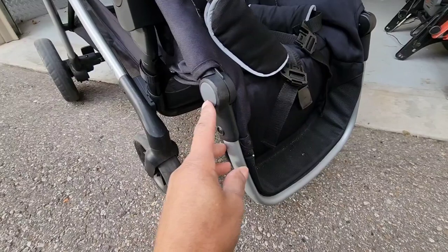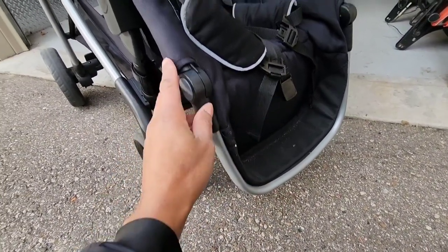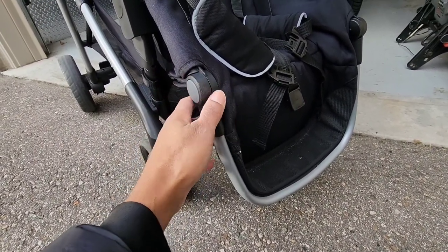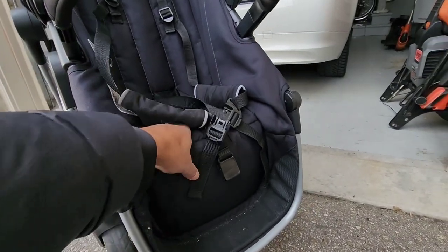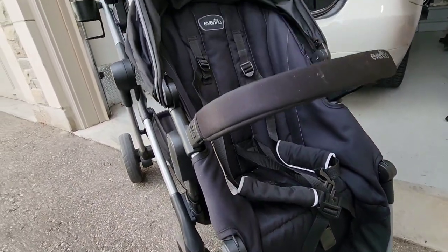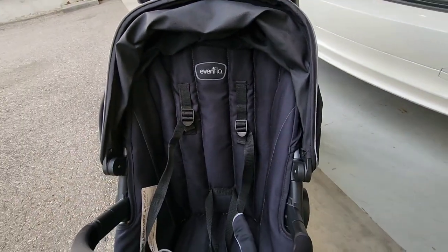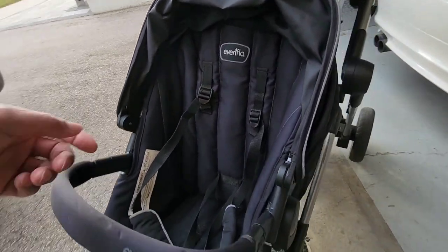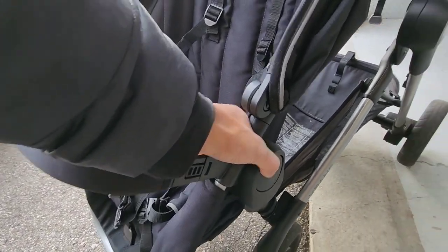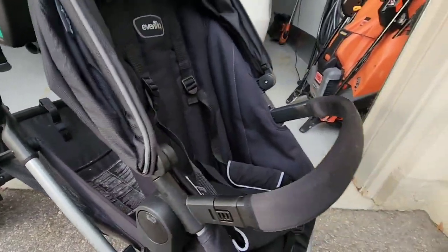It also comes with a multi-position footrest. This can form into a bassinet and you can change the foot positions for your child. The material is the same — it's nice, it's easy to clean, you can wipe it down. The adjustable harness works quite well. To take the seat off the stroller base, you just push the side button in here and also on the other side — press them together, lift it up, and it comes off nice and smooth.